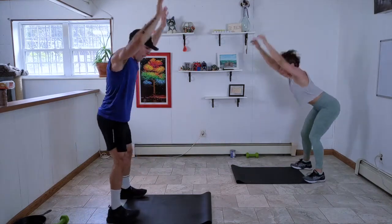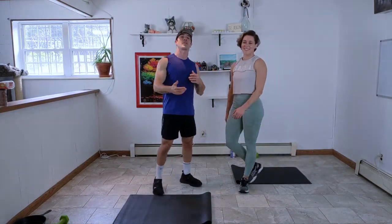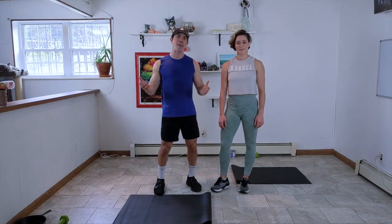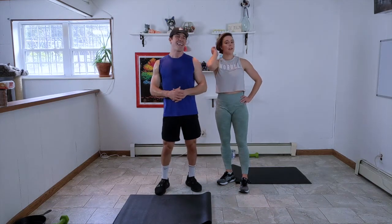Last one — boom, and up! Great work today, guys. Thank you for tuning in. When you have more workouts coming your way, please hit subscribe. Leave some feedback or DM us on Instagram — we would love to know what workouts you want to see. We'll see you again soon. Tell us everything. We love you. Bye! Peace.